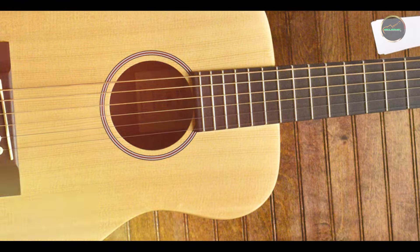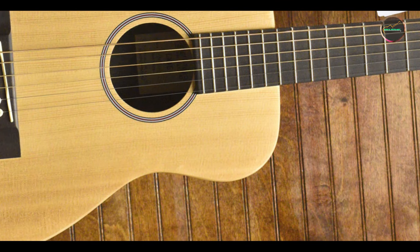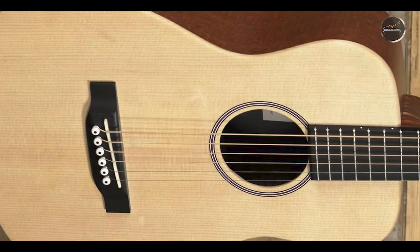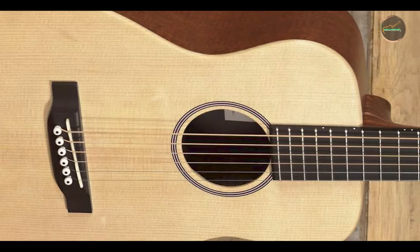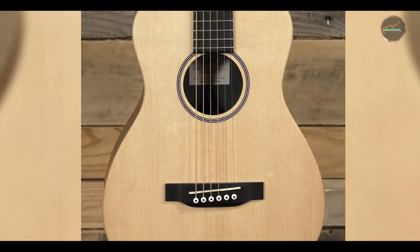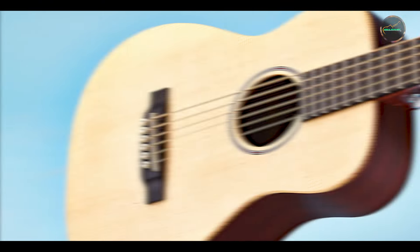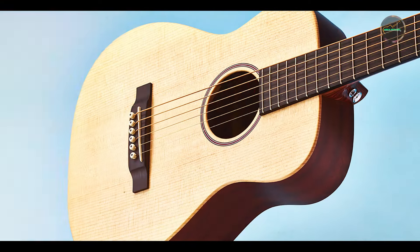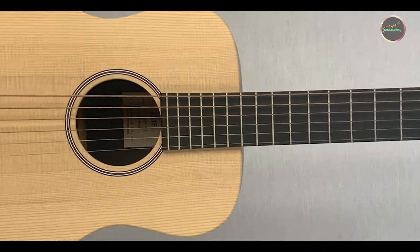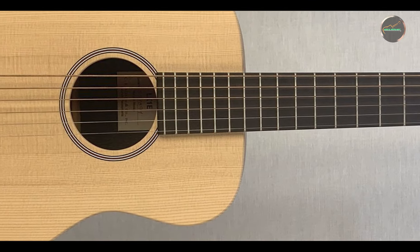The Martin LX-1E is designed with user-friendliness in mind, featuring a low-action setup that makes it easy for players to press down on the strings. Its compact size allows for comfortable play while seated or standing, making it an ideal choice for travel. The built-in Fishman Sonotone pickup system is user-friendly, allowing for quick and easy connection to amplifiers and sound systems. This combination of portability and ease of use makes the LX-1E a go-to option for musicians looking for a reliable instrument on the move.